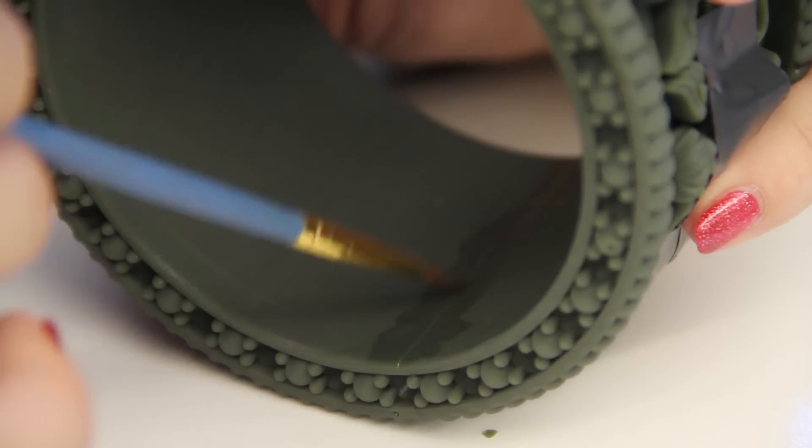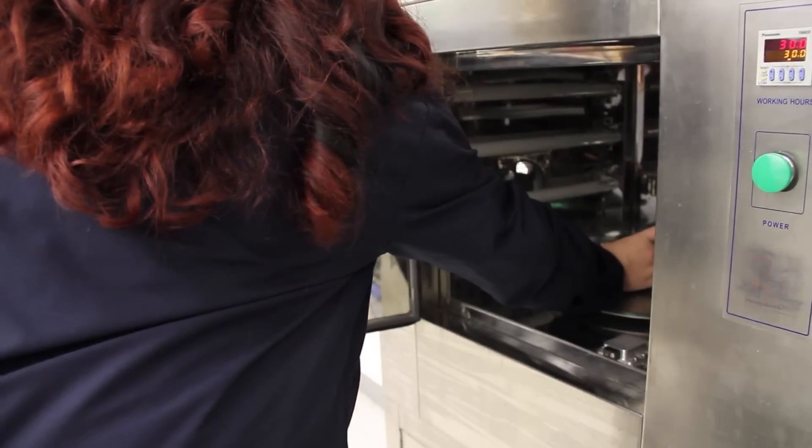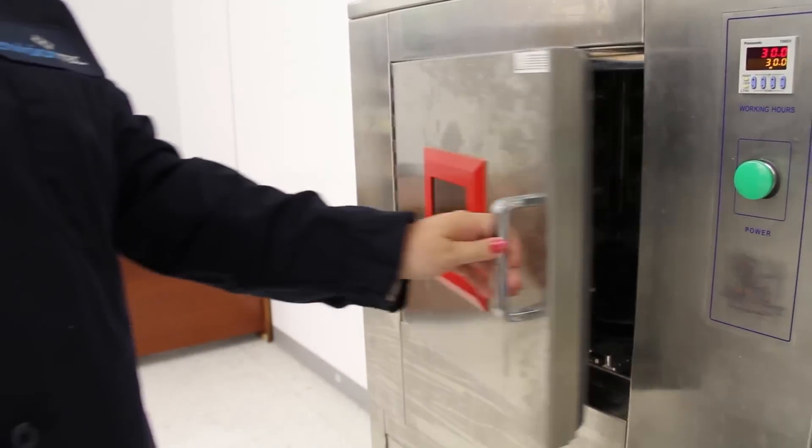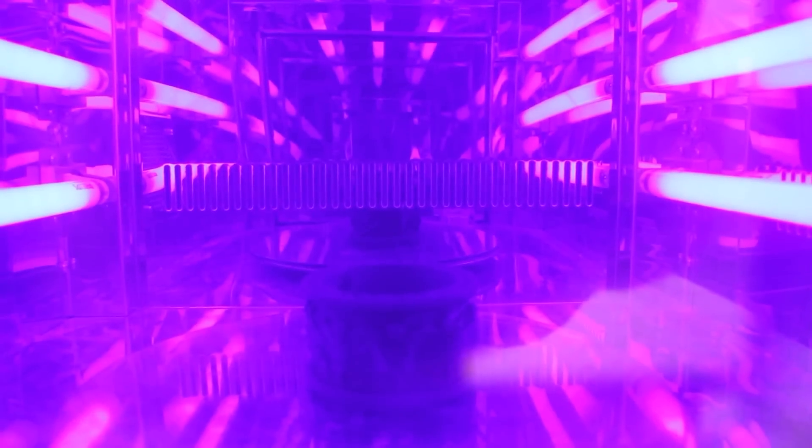I'm going to take just a little extra material and paint it on the inside. Now that we've got our part assembled, we're going to take it over to the curing oven and pop it in there for one curing cycle per the instructions of your material.